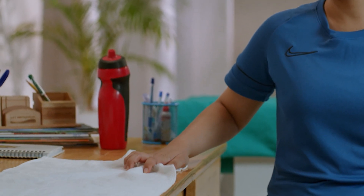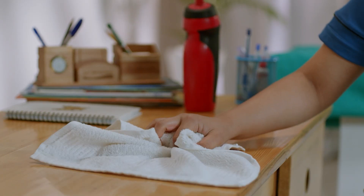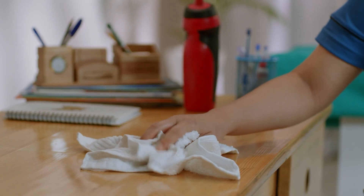The next exercise is a towel squeeze. Lay a towel on a table and start crumpling it from one corner to the other. Release and repeat 10 times.